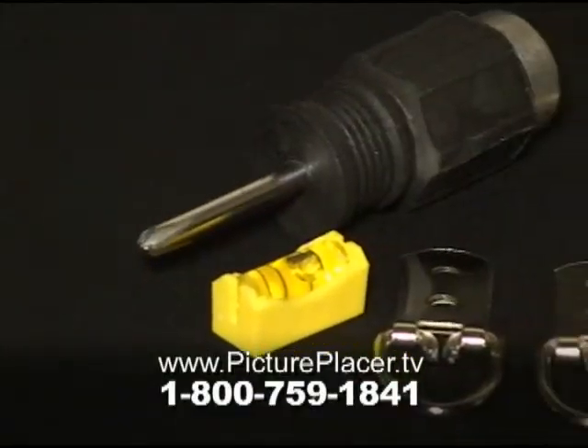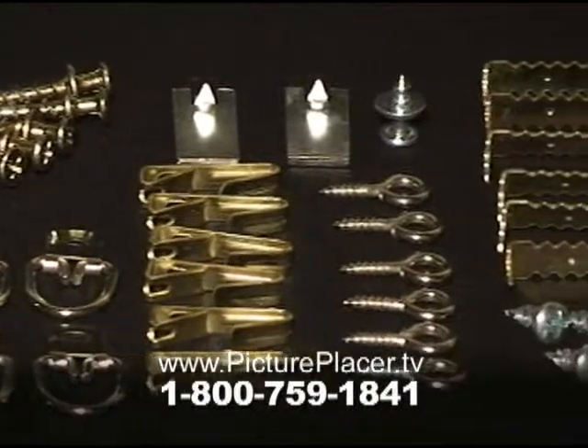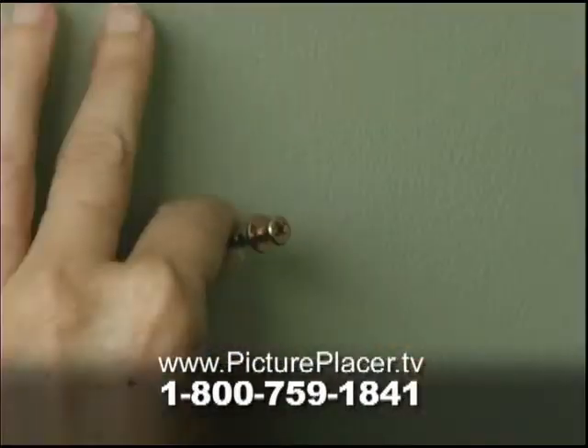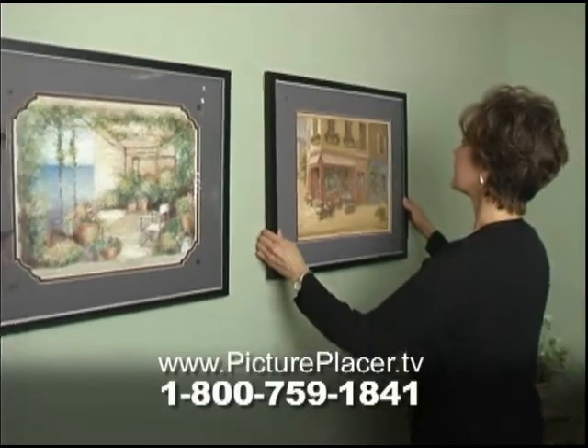Act now, and as an added bonus, we'll upgrade your order to the Professional Picture Hanging Toolkit absolutely free. You'll get the amazing new Handy Hammer and a large assortment of accessories that will turn you into a Picture Hanging Pro.